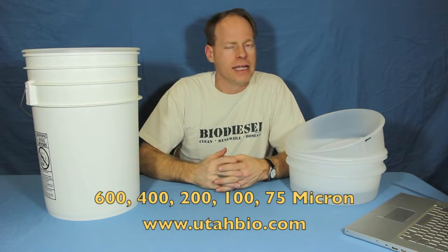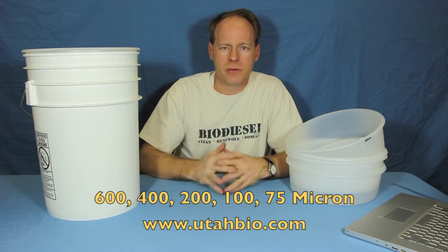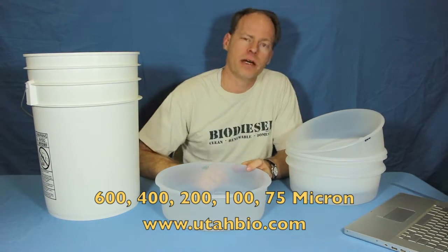These are available on our website in all the different sizes. We also sell them in combo packs — five and ten packs, as many as you want. We can even get you a case if you really need that. Stop by the website, Utah Biodiesel Supply, utahbio.com.